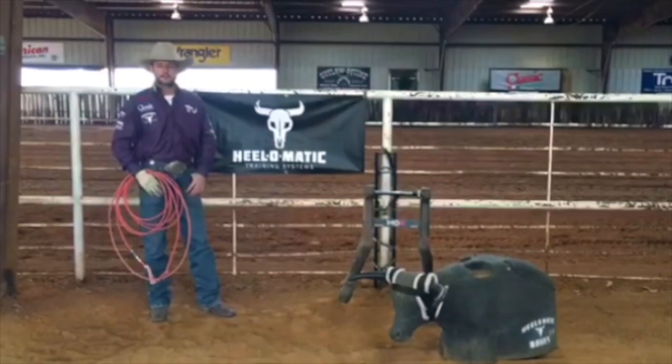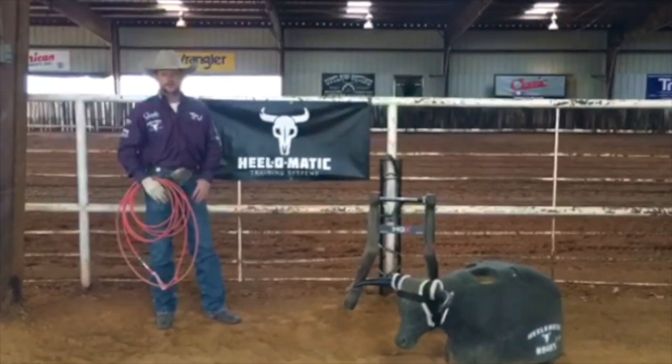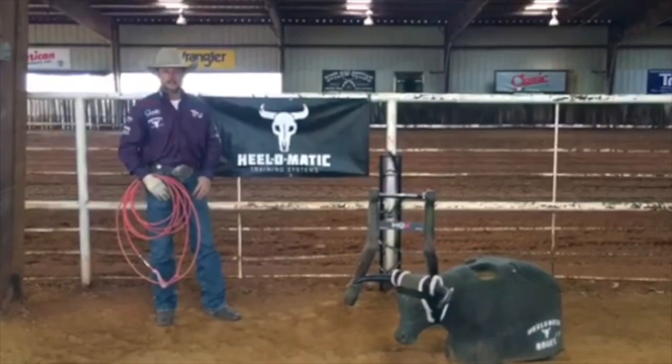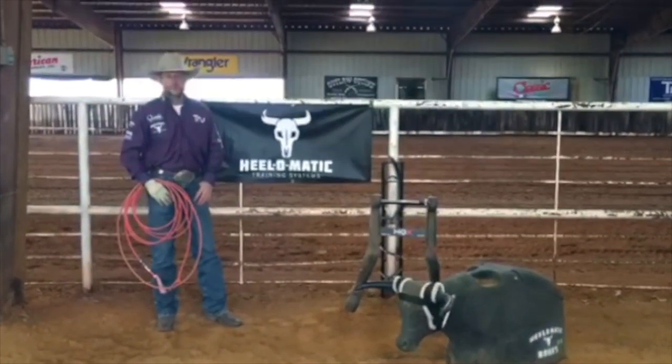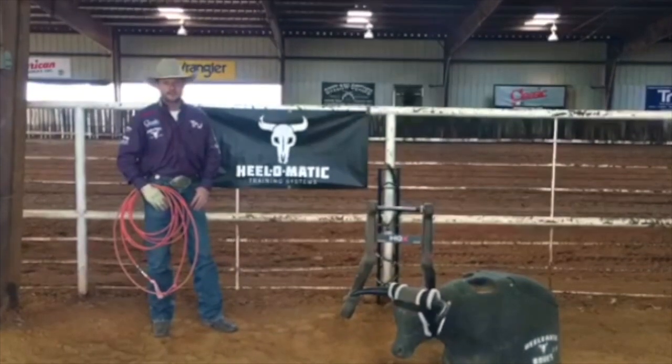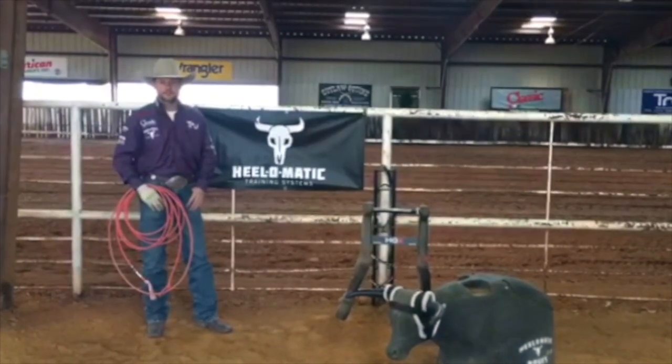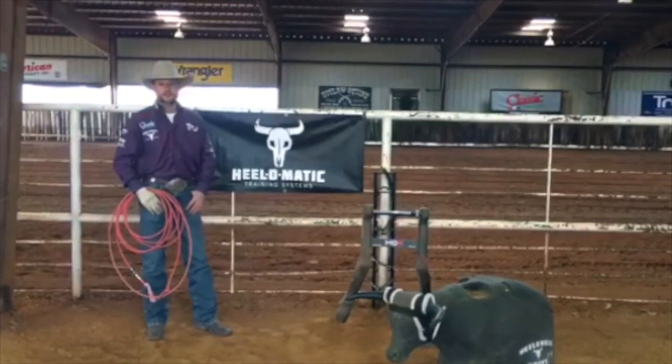I'd like to thank Helomatic training systems for the best quality training products in the marketplace — the Bones 2.0, the hocks, and the drifter. Ropers, if you don't have one, go look at them. They don't get any better. Merry Christmas to all of you, and Happy New Year. Best of luck in 2017 with your rope.